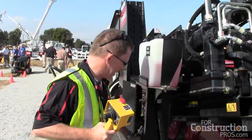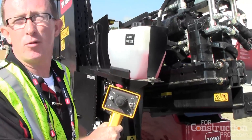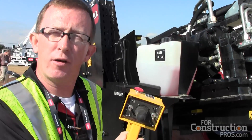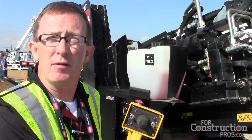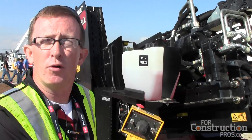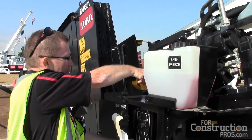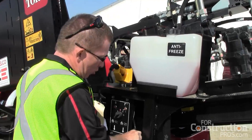On the rear we have a tram controller with a 25-foot tethered cable. This allows us to have full visibility of the machine while walking it around, and it keeps us away from the machine for safety reasons when we're loading and unloading on a trailer.